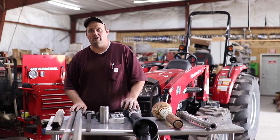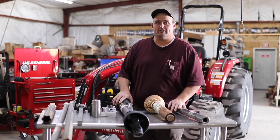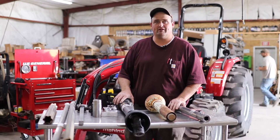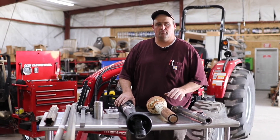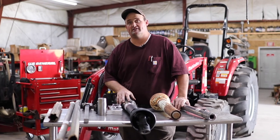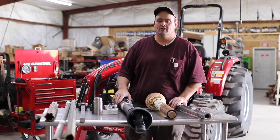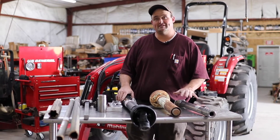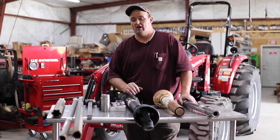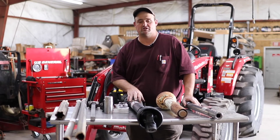Hi, I'm Devin Varner with Varner Equipment in Delta, Colorado. I wanted to talk today about drivelines. This becomes a very good point of contact that we use here. We have a lot of people with questions on this, and we run into a lot of different problems with drivelines. I wanted to address some of the different issues that we see with them so you understand what we're dealing with from a parts side and what we can help you with whenever you get into having to fix one of these yourself.